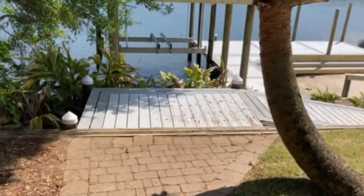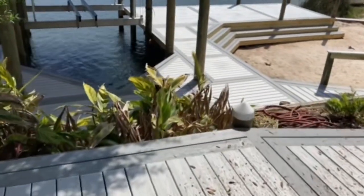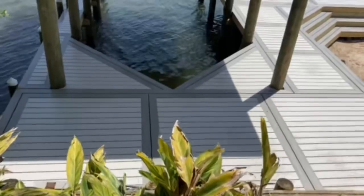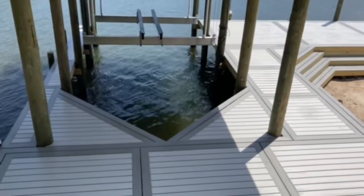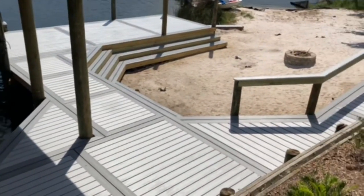Very proud of the outcome of this project here. We had several of our crews working on it. We had Tanner come over, do the demo of the boathouse and haul it off. Also had Tanner set the pilings. Then I came over and did some work on the retainer walls — it was kind of messed up and leaking — so we wanted to make sure we got all that fixed before we put this deck on top of it.